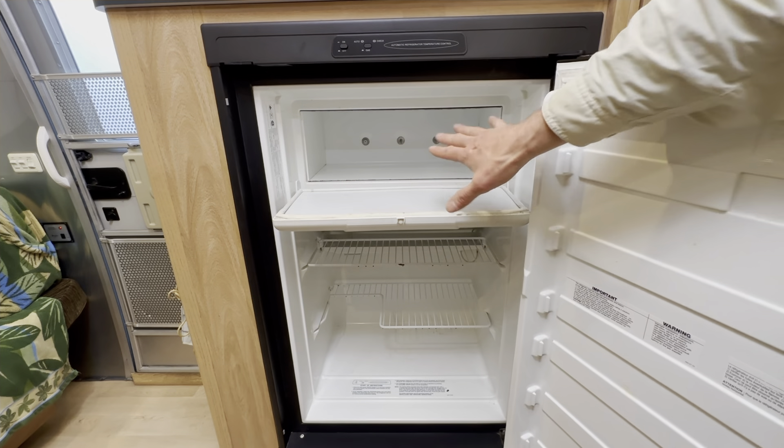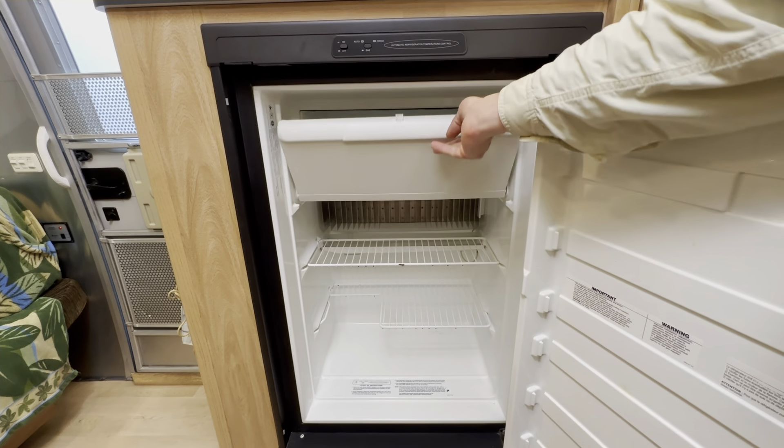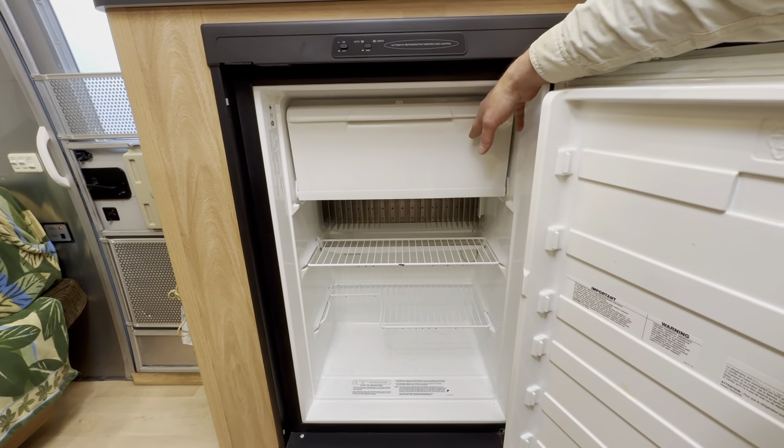You're also using way more propane and a lot faster than you need to, so instead of enjoying your camping trip, you're packing up and heading into town to buy more food and fill up your propane tank.